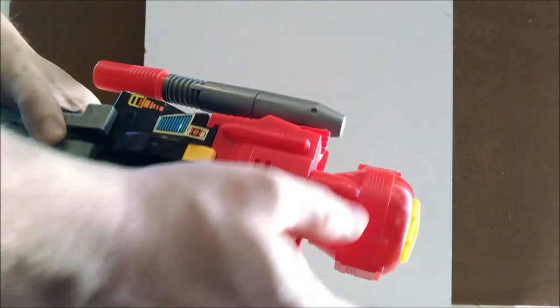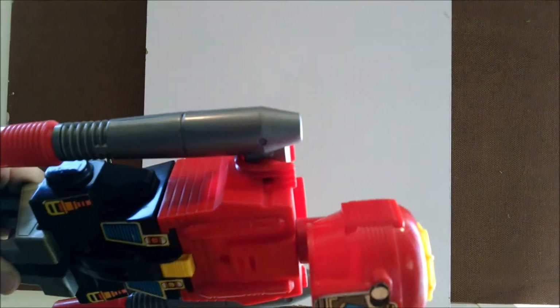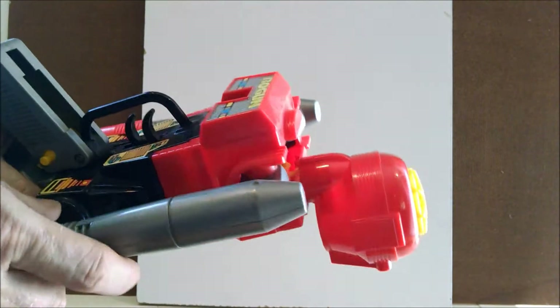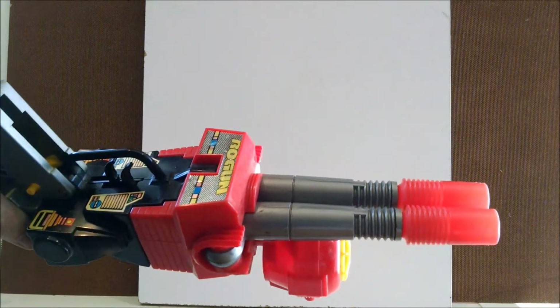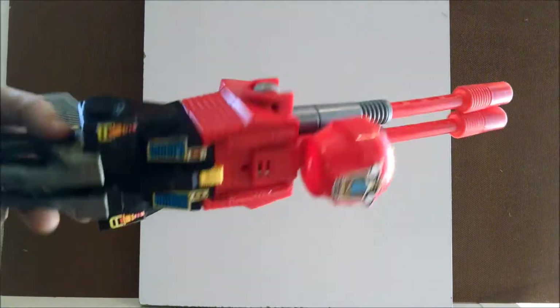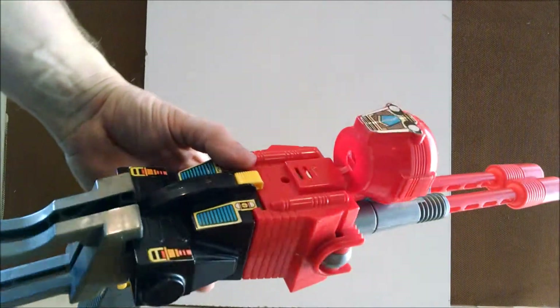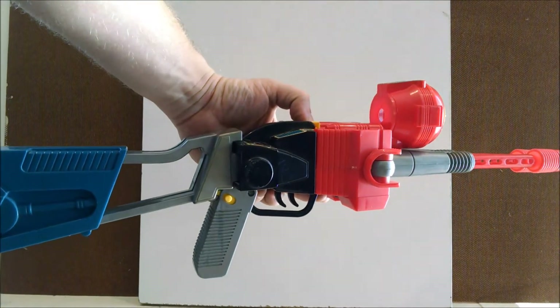And then the head spins around like so. And then these extend out the barrels. And there you have yourself Rogun as a rifle.